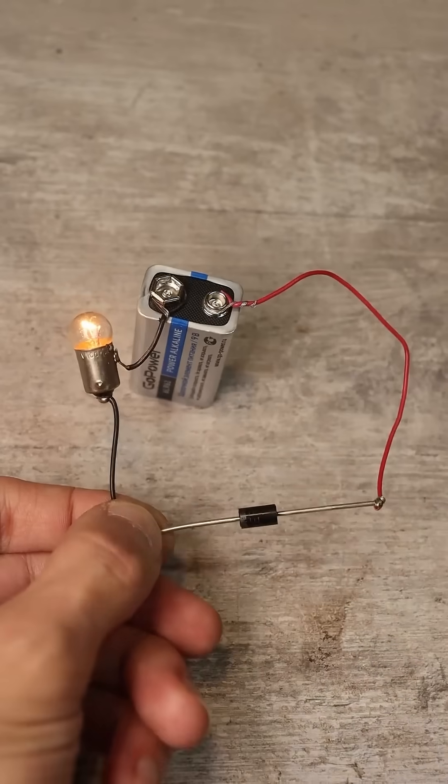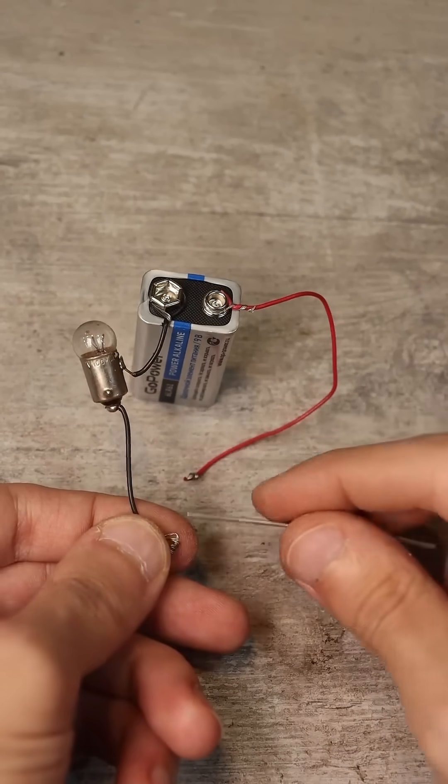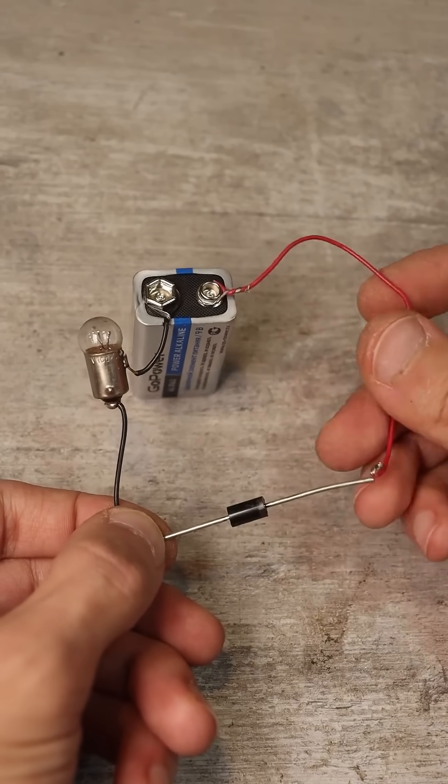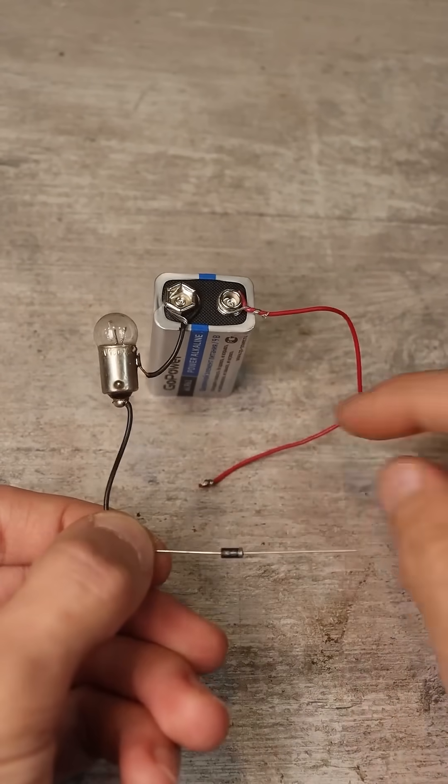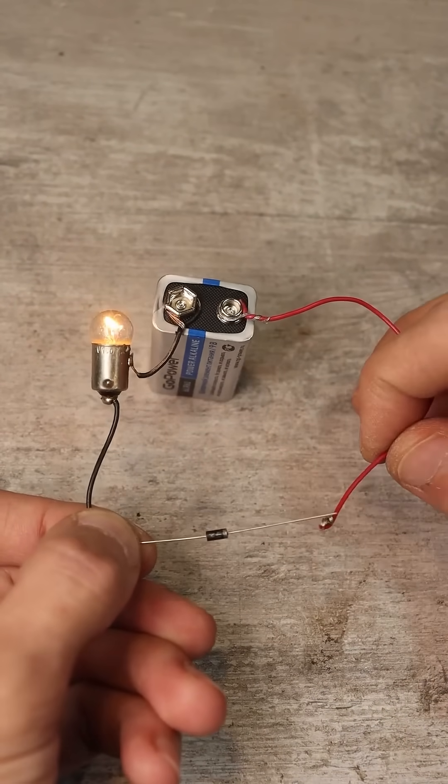The bulb should light up. If you reverse the diode, the bulb should go out. This is the behavior of a functioning diode. If the bulb lights up regardless of how the diode is connected, the diode is short-circuited and can be safely discarded.